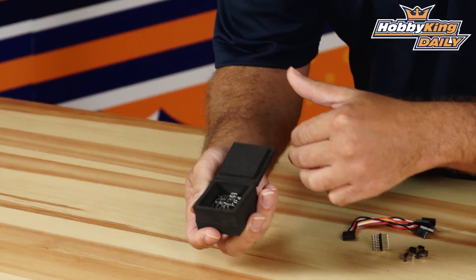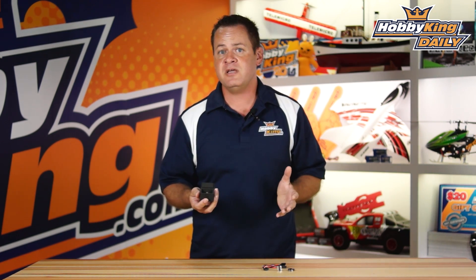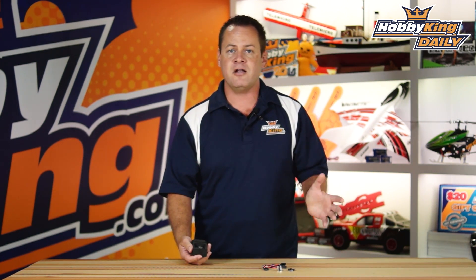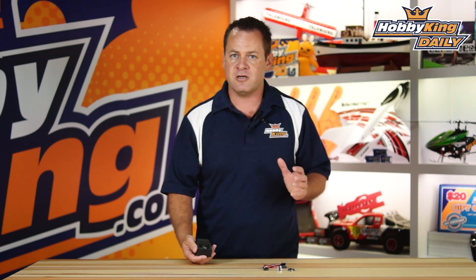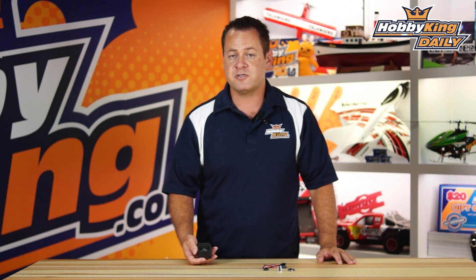Totally joking. What this is is the Naze32 flight controller. It's been long anticipated, especially with the micro quads hitting the market. It's got a lot of reviews and become ever popular. Time cop helped us develop the Afro series, so we went to him and said we want to grab this controller — and this is 100% authorized, with royalties paid on each one.